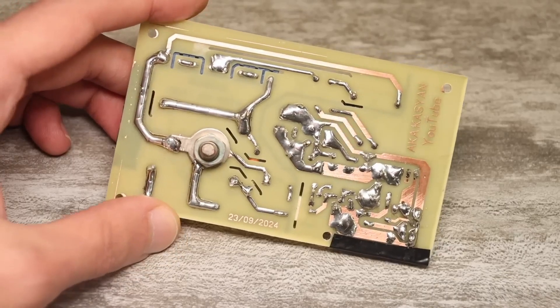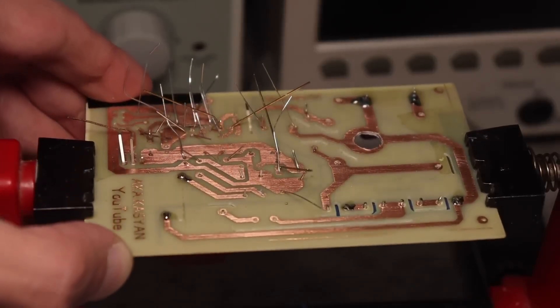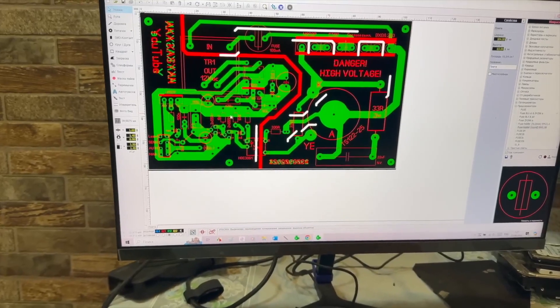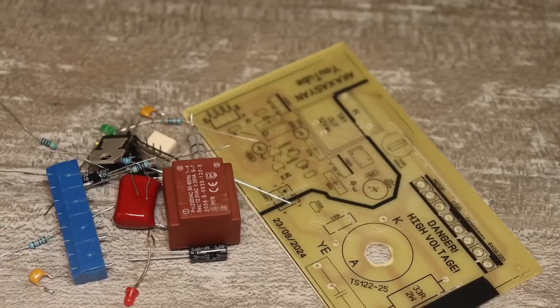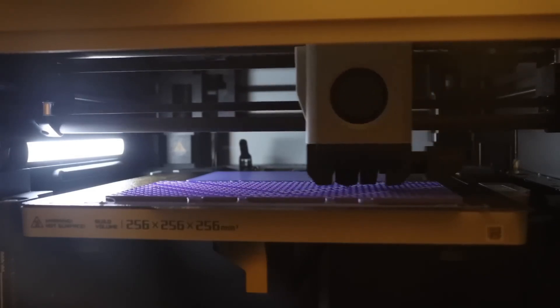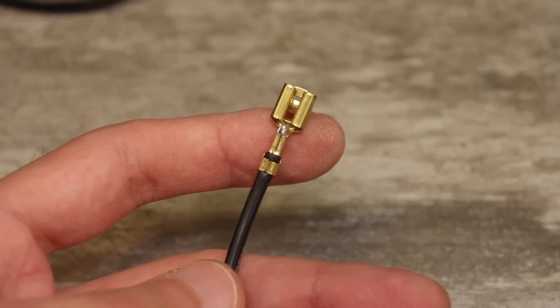It looks like a simple bobble, but the number of technical processes, taking into account the creation from zero, is more than 7: circuit development, simulation, creation of a board template, creation of a physical board, assembly, adjustment, design of the box, printing and final assembly. Believe me, it isn't as easy as it may seem.